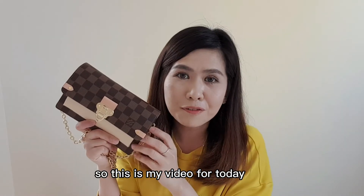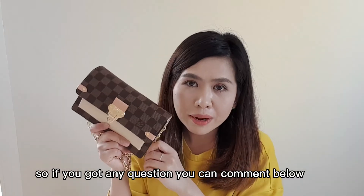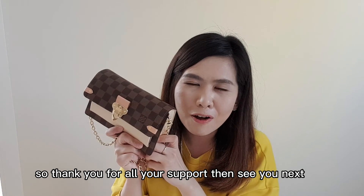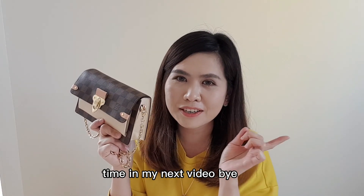So this is my video for today. I hope you liked it. If you have any questions, you can comment below. If you liked my video, please give it a thumbs up, subscribe, and hit the notification bell. Thank you for all your support, and see you next time in my next video. Bye!